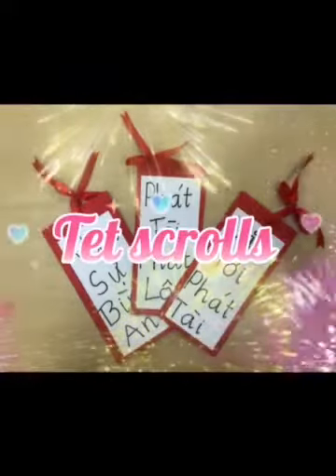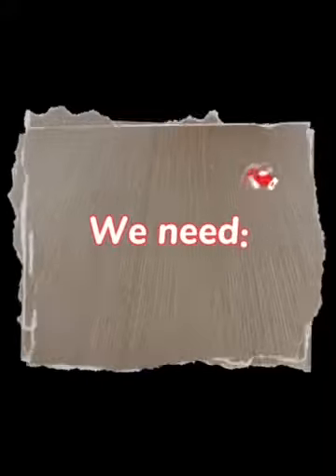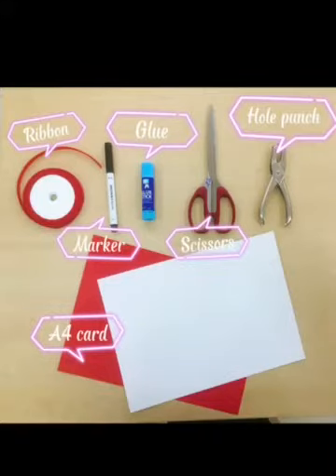Today I will show you how to make test rolls. What we need? Ribbon, marker, glue, scissors, hole punch, and two A4 cuts.